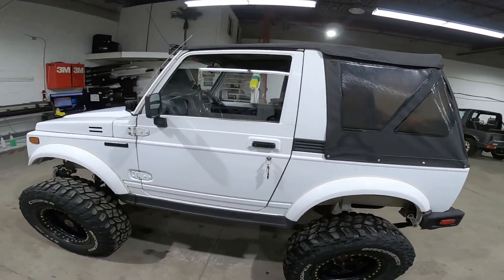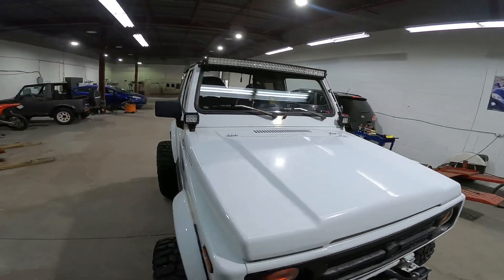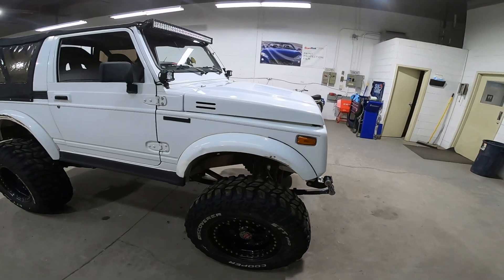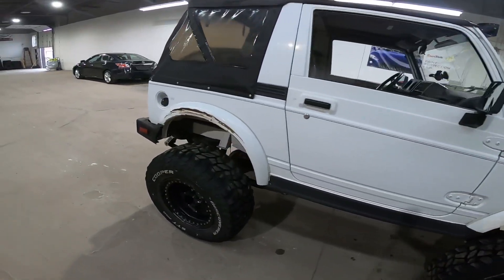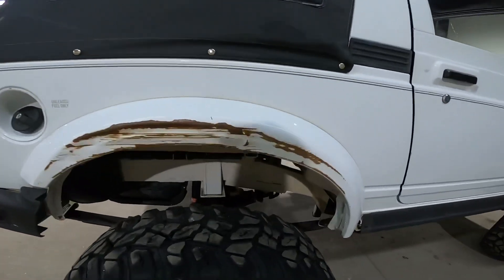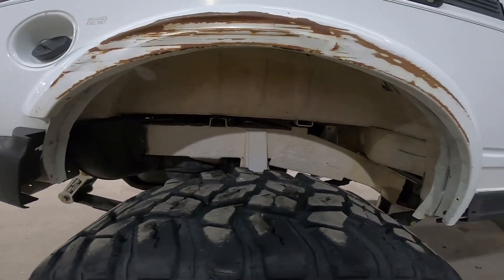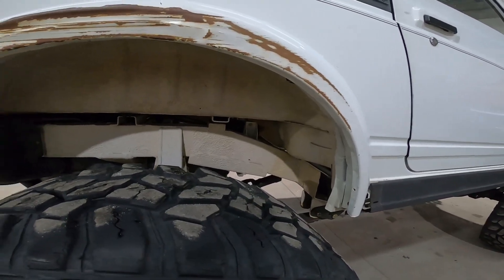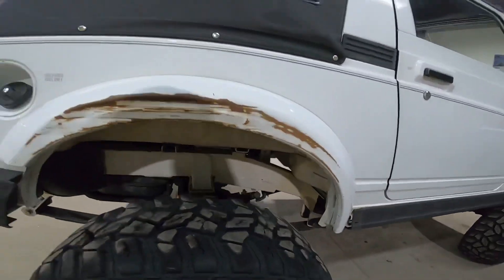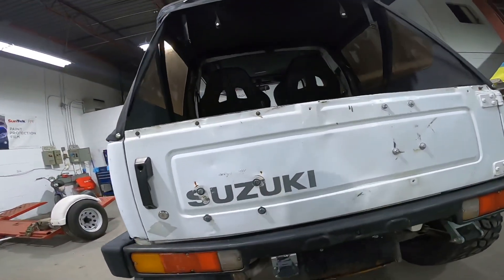The body itself is pretty much stock. It's got some LED lights on the front which are super bright — I've already tested them out. There's a little scuff on the fender but no big deal. The only rust is where the paint was scraped off. The whole underside has a chassis saver or undercoating on it — it's white — and I'm undecided; I might just paint it black to clean it up. Aside from that it's got the stock rear bumper.